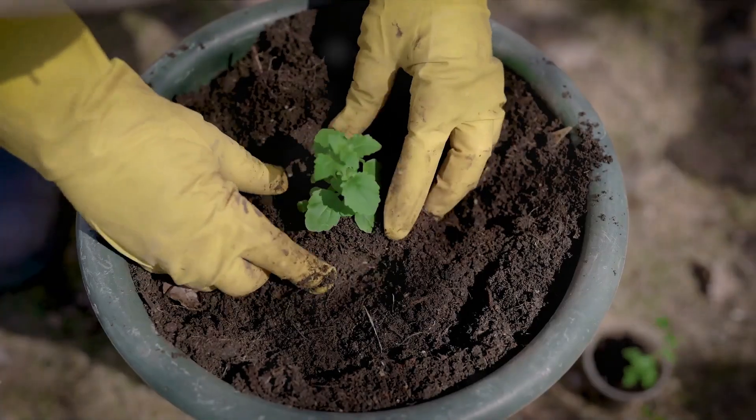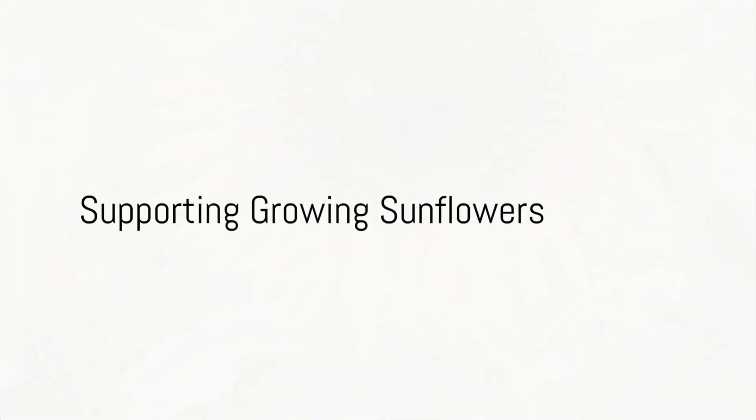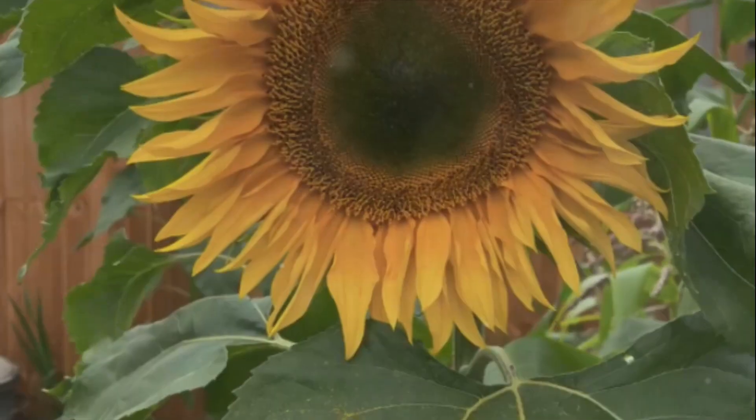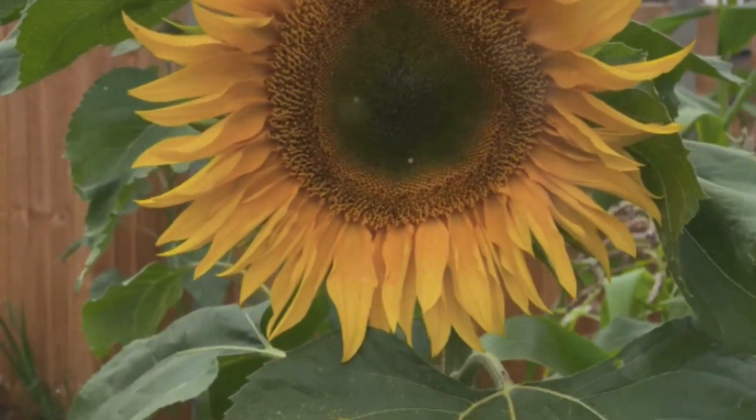When your sunflowers reach about 12 inches in height, they're ready for a bigger home. You can transplant them into the garden or move them to a larger pot. As your sunflowers grow taller, they may need some support to prevent bending. This is where a cane comes in handy. Secure your sunflower to the cane, taking care to be gentle.